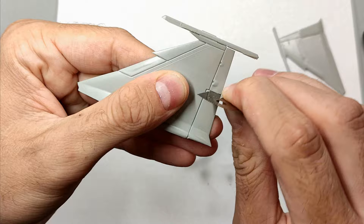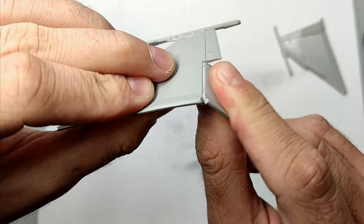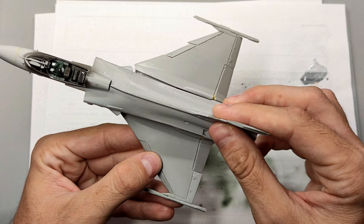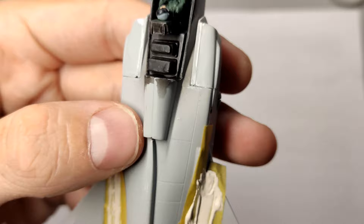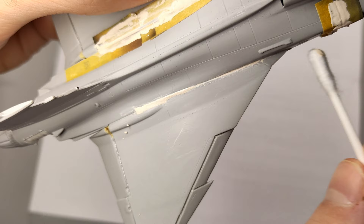Then it was time to try something new. I used a fine razor saw to cut out the flaps and slats in order to display them in the extended position. This was easier than expected and I think it makes the Gripen look much more interesting. Unfortunately, joining the wing section to the fuselage created significant gaps. Another problematic area were the air intakes. I used an acrylic filler, which makes it quite easy to remove the excess with a damp cotton bud.